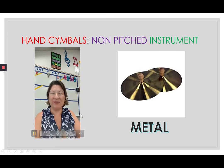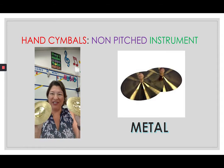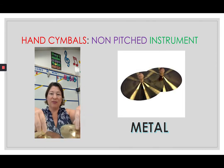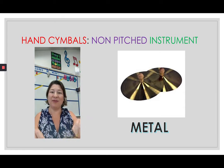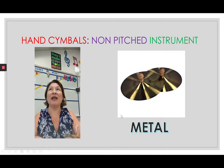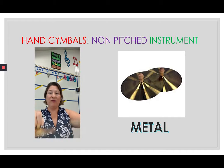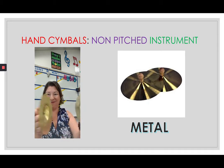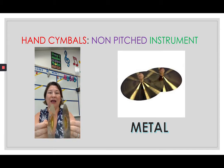Our next non-pitched instrument is going to be the cymbals. The cymbals are made out of metal — pretty shiny too. The handles are supposed to be loose; see how it kind of wiggles — that's supposed to be loose, and that gives it the sound. It resonates. To resonate means to give a big sound. We don't touch the metal — we're only using the handles. You can play it either side by side...